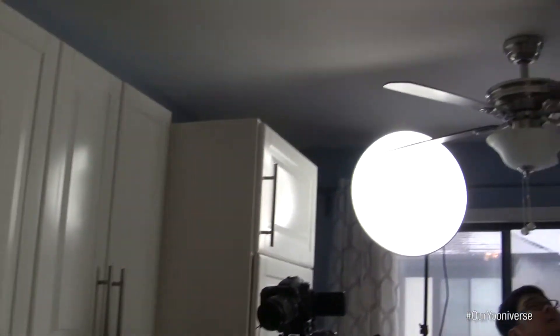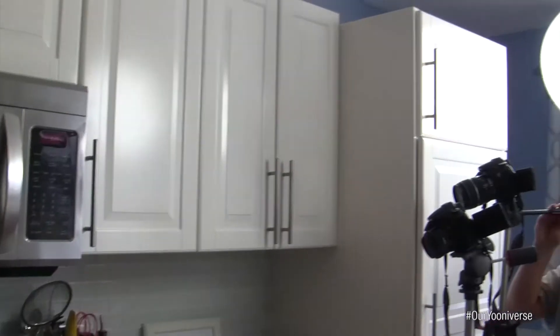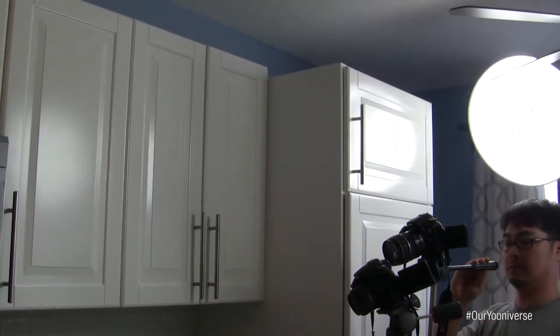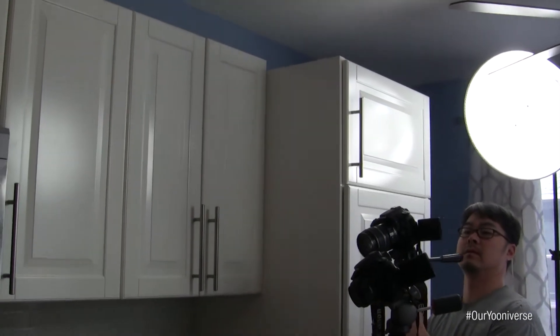We're having a little problem with the lights hitting our ceiling fan — you know, just a normal day at the office! Sometimes this happens where we shoot a scene and I'm already cooking something so it's too late, and then Joe says something was wrong with that shot. So now we gotta fake it till we make it.